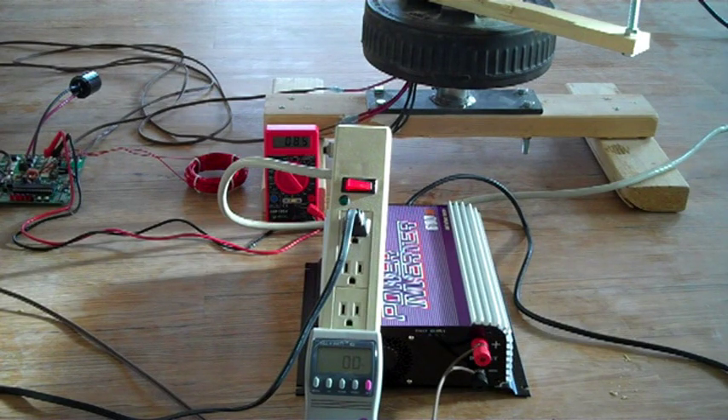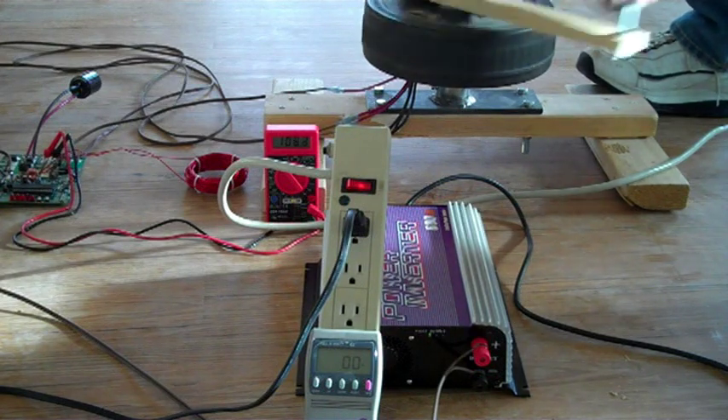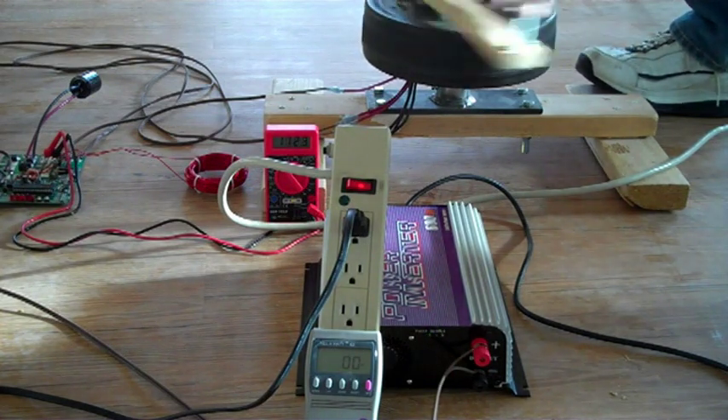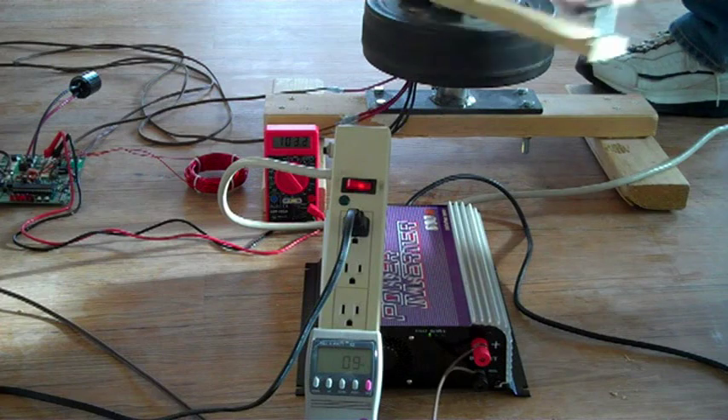The firmware I'm using in this board today is really crude — it's literally something I threw together just to test the hardware. I'll be making major improvements over the next few months. I am very excited to see what this board will do in the future. I think it has much potential. Thanks for watching.